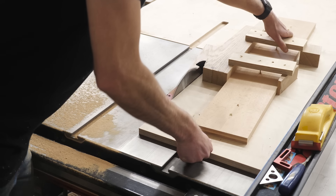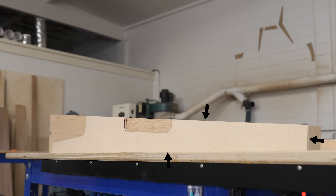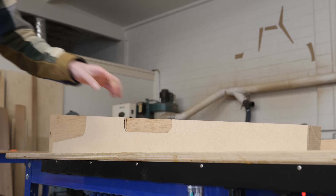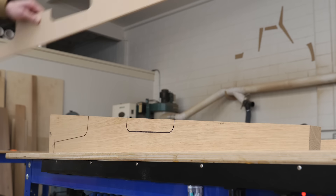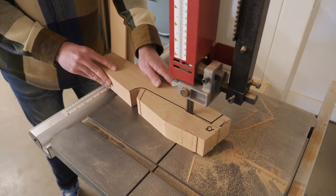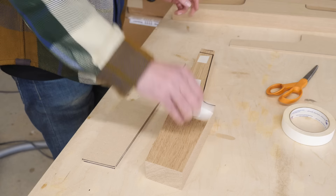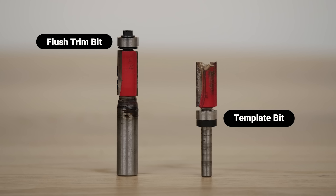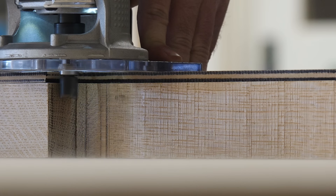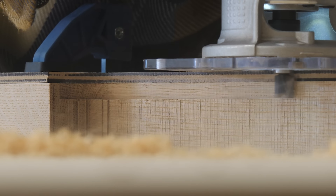At this point my leg pieces are good along all three edges, so next I can start shaping things aesthetically. I'm going to trace my template shape onto my legs, use a bandsaw to clear away the bulk of the material, then use double-sided tape to stick my template to my piece and use my router with a templating bit and a flush trim bit to finalize the shape — taking several passes working my way all the way through the workpiece.